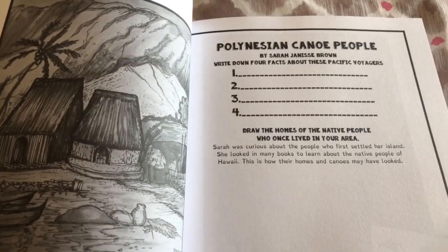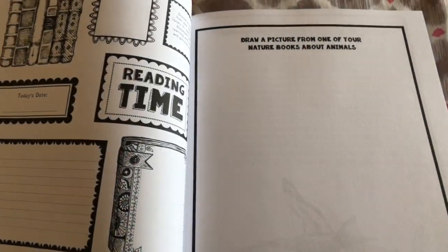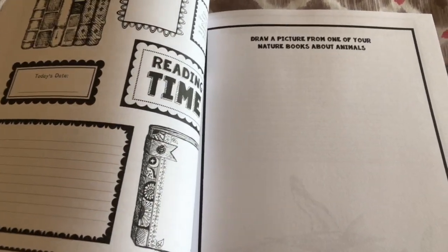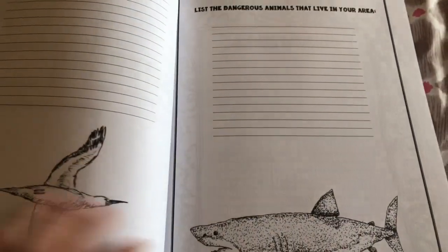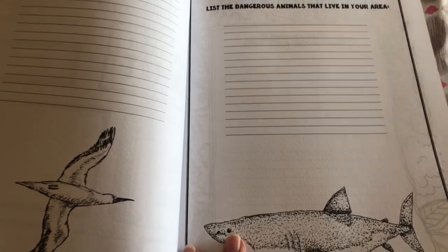I'm just gonna skip through some features. My nature library — there's reading time where you could write, draw, and add things. List the flying animals that live in your area. List the dangerous animals that live in your area.